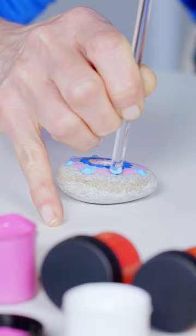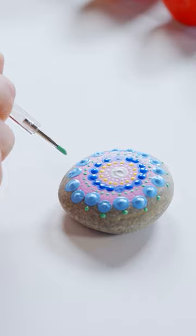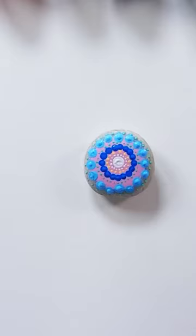For the next ring, use a 6mm dotting tool and paint a ring of 16 dots in light blue. Now offset the light blue ring with green dots using the 1mm tool.